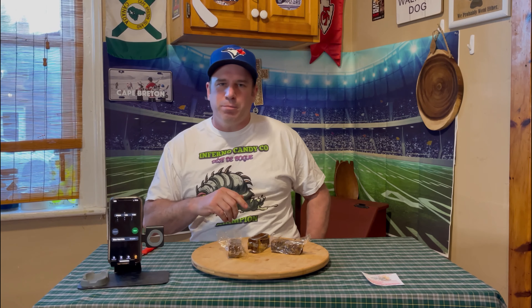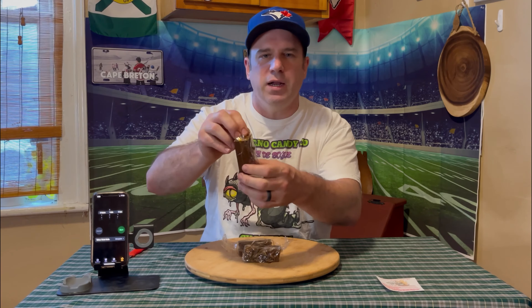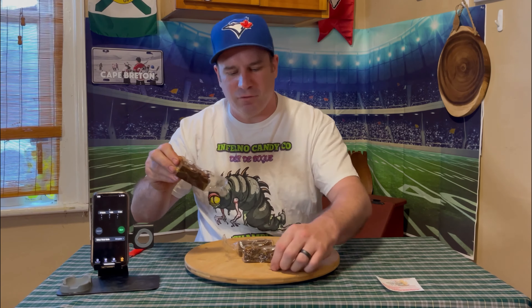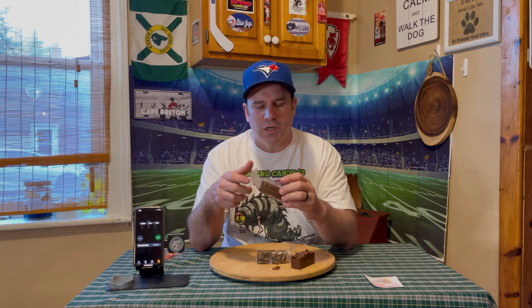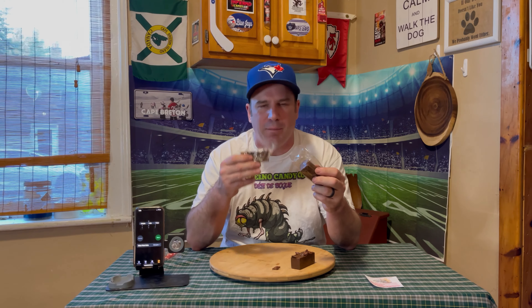The bugs kind of provide another element to it too, right? So this one has the crickets — one cricket fell off. For this challenge, like you've probably seen in other videos: you take one bite, you have a minute burn time, take another bite, have another burn time, and then the last bite with one more minute of burn time. You do it for all three pieces, and then the last piece you have a five minute burn time at the end.